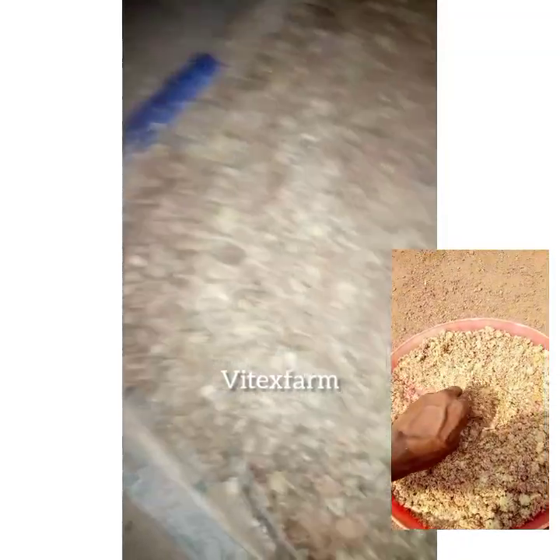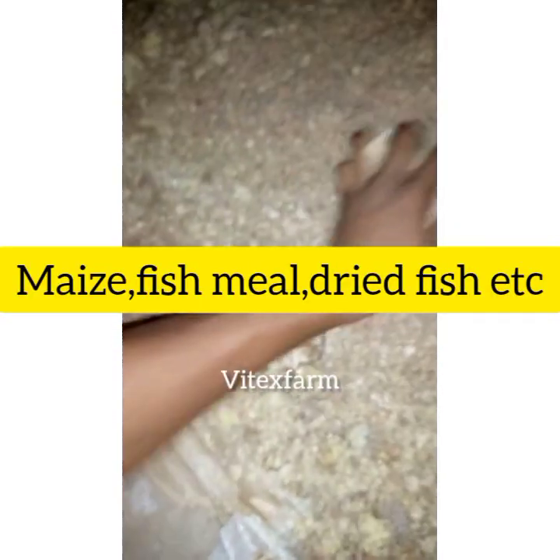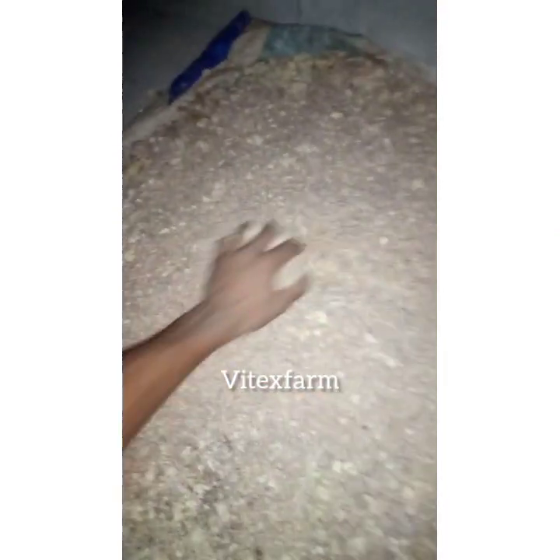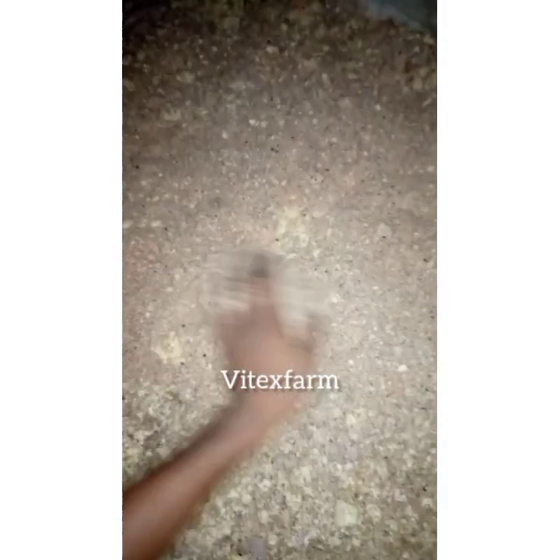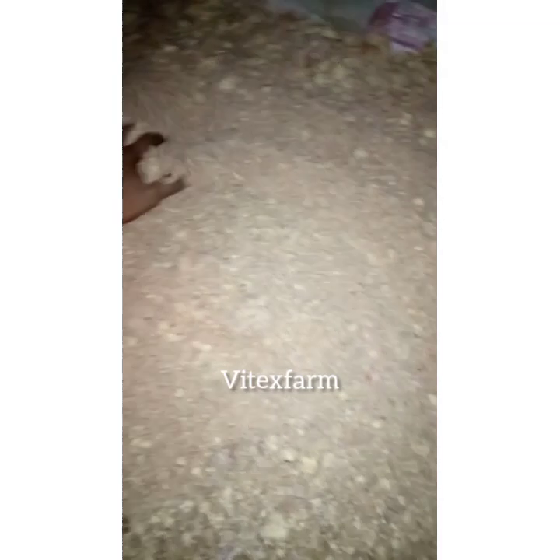After drying, you need to add some ingredients so that the diet will be balanced. Some of the ingredients you can add include full maize, fish meal, dried fish, and many more ingredients in order for the diet to be complete.